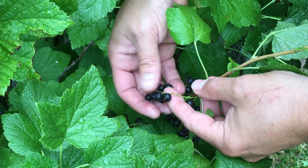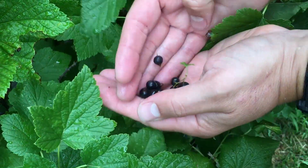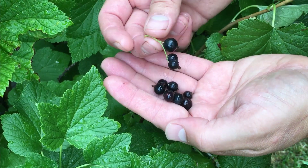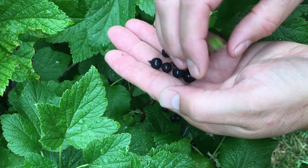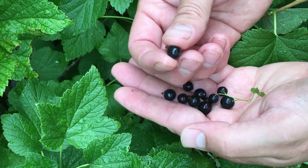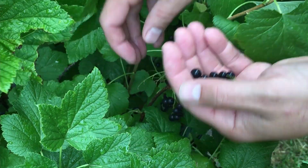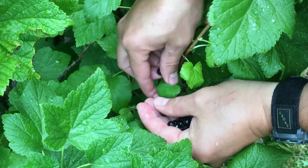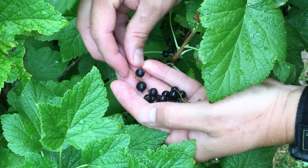Of the three varieties that we grow, the black currant seems to be the least delicate. You can choose to pick it by pulling off the entire bunch, or harvest them individually. These are definitely a thicker skin than the other varieties, so I don't have to be as careful. These won't squish quite as easily as the others as I'm picking them off.